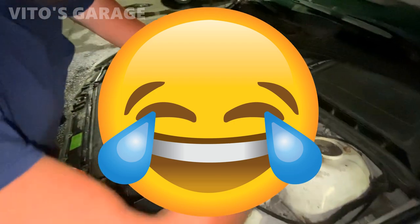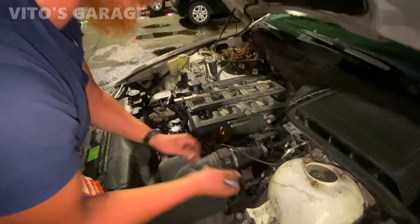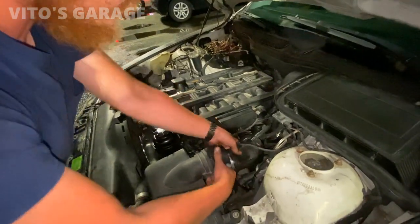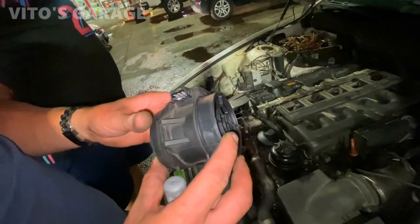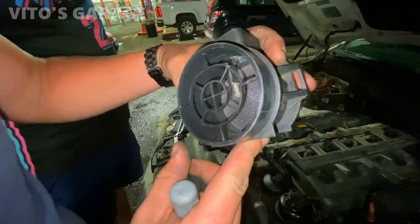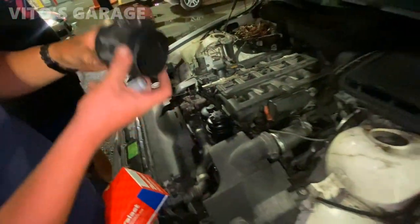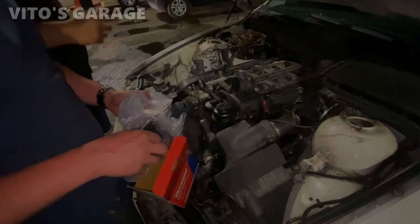You didn't take out the mass airflow sensor? No, I just unplugged it. Oh okay — now you have to take the whole engine out to replace the mass airflow sensor. Actually, very simple. It doesn't look bad — it just looks like the cheap one that we almost used. It looks exactly like that one.